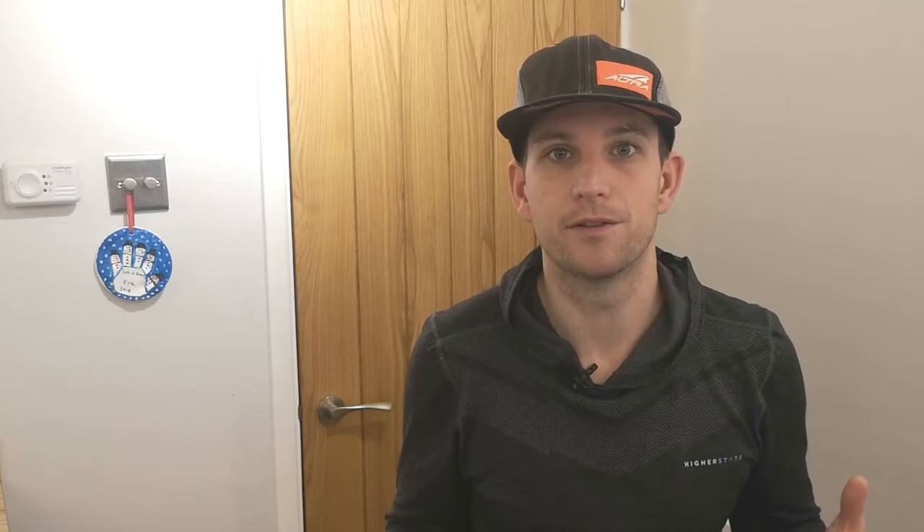It is the morning after the FTP test. Just to recap: I had a good warm-up, then did a 3-minute all-out effort followed by a 9-minute all-out effort with about 30 minutes of recovery in between. What I'm going to do now is look at the results, analyse the data, and set my power zones based off those two efforts. So let's dive into the data and see what we did.